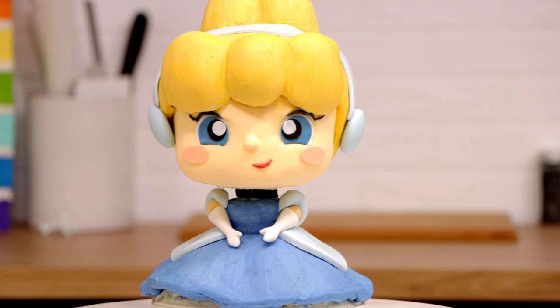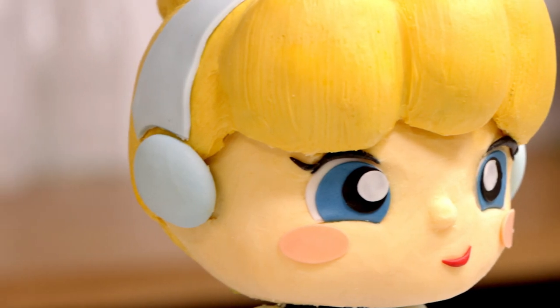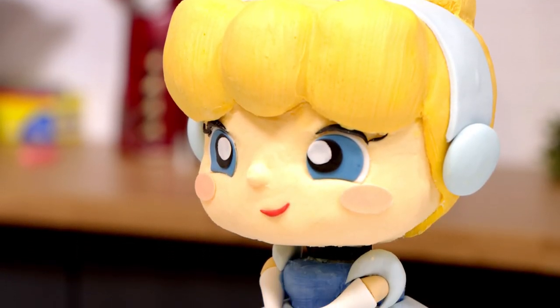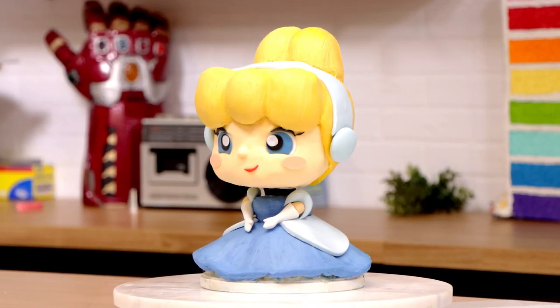Doesn't that look better? That looks way better. I'm so proud of this cake — it looks like a toy! The reason I'm so proud of this mistake is because it changed my opinion of buttercream. I was scared that with buttercream I wouldn't be able to fix my mistakes, and I was totally wrong. If I had created this cake with fondant and realized she needed more volume in her cheeks or a nicer chin, there would be no way to fix it. But with buttercream, I was able to pull off her fondant details, add more buttercream to her cheeks, and it looks like there was no mistake at all.